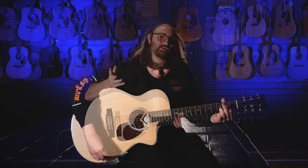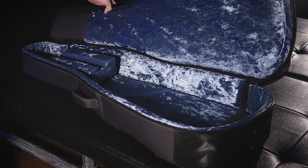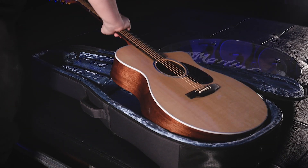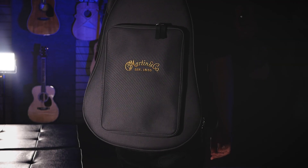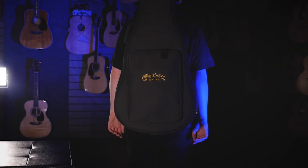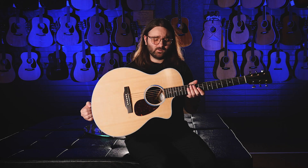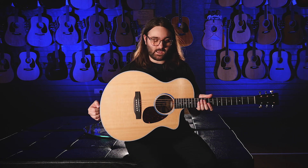One last thing to mention: it also comes with a Martin softshell gig bag. These are the new gig bags Martin have started making — they're really great, they've got that thickness, they're not just a soft gig bag. They really protect the guitar, so you don't have to worry about getting a super heavy-duty flight case if you're travelling around. All in all, this is an electro-acoustic guitar that gives you the best of both worlds, and it does it in the most Martin kind of way.